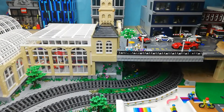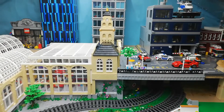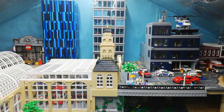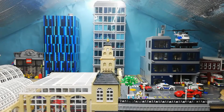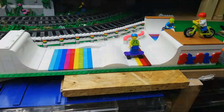Hi guys, it's a quick pan of the city — how it looks as we stand. A few more bits of detail: you'll notice that building in the background, that blue building, is now complete. I'll show you that a little bit closer in a minute. I want to show you a couple of other things I've done this week first.